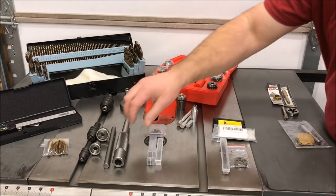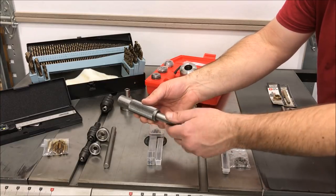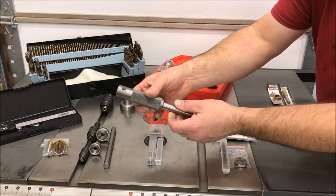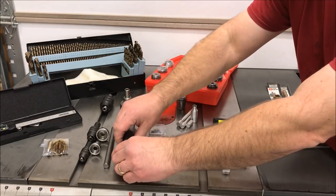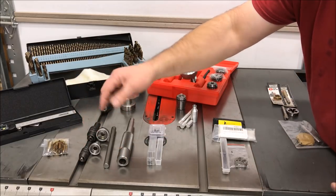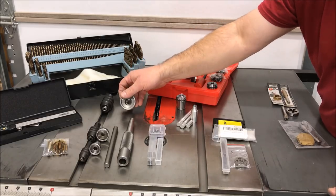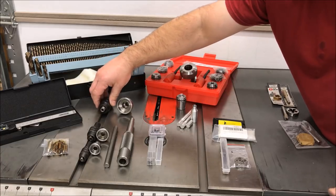In order to tap and thread your blanks, I purchased this sliding tap and die holder from Neal's Niche. It is a number two Morse taper — it fits right in your tailstock, and since it is free spinning, you don't have to worry about it catching and causing an issue. It comes with two tap holders, two die holders, and a handle. I had to purchase two additional parts separately, but they are necessary for using the larger dies and larger taps.